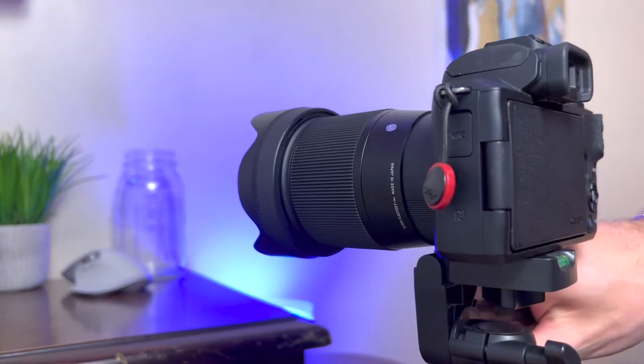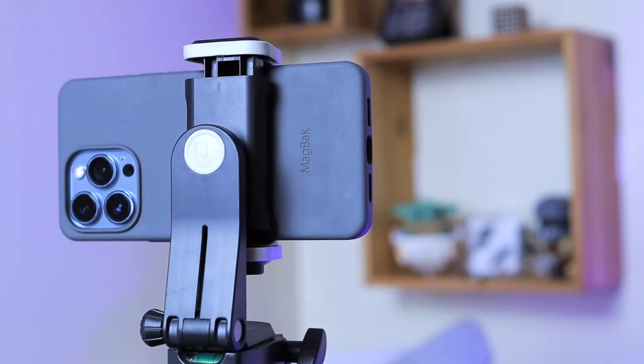This tripod also comes with a spring-loaded phone mount with a quarter-inch screw on the bottom so you can easily connect it to the tripod. I would say this tripod is more suited towards phones rather than DSLR or mirrorless cameras.